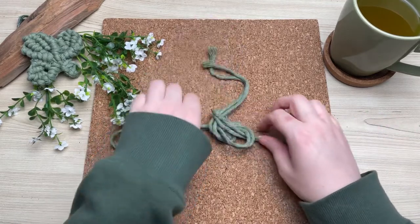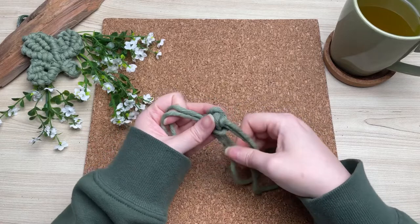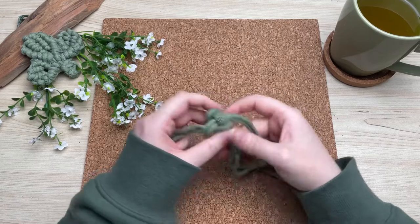All we're doing here is tying a three-strand Chinese crown knot. I have a more in-depth tutorial on crown knots — I'll leave it in the cards above.